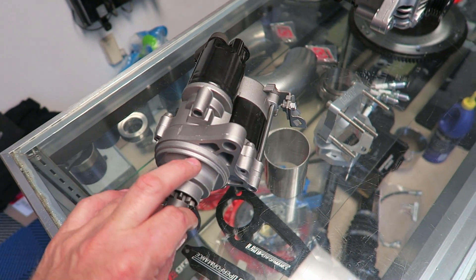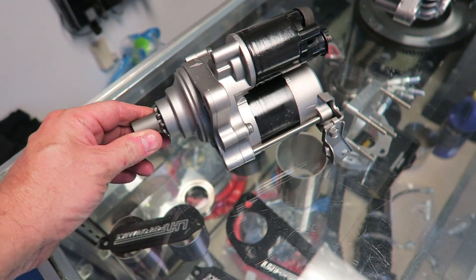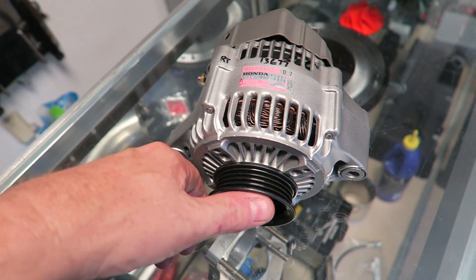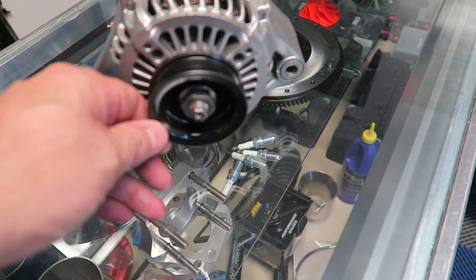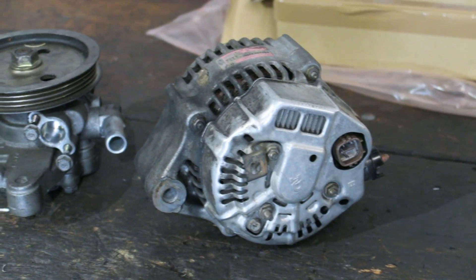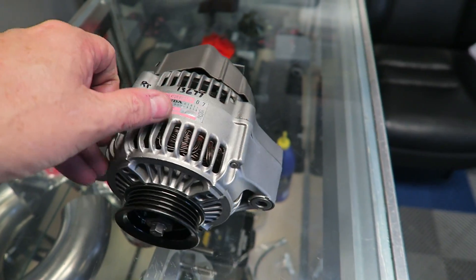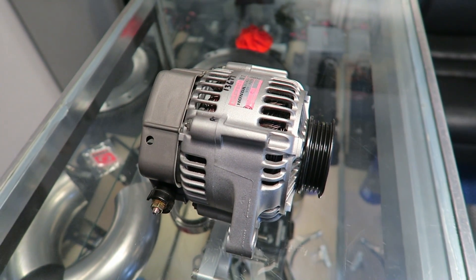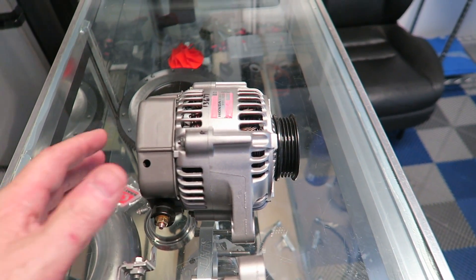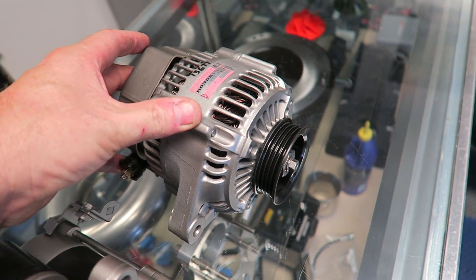I just picked up the starter and alternator from Wills. These guys — if you're local, check them out. They not only rebuild them, I asked them to make them look pretty and they did. They took it apart, bead blasted it, repainted the case — it looks terrific, absolutely like brand new. Even the pulley they redid. I'm going to change that and put an AEM underdrive pulley on there, but look how good it looks. Even the shield they painted a different color for contrast. That's exactly what I was looking for. The block looks good, the brackets look good.